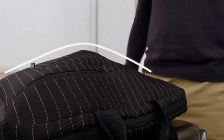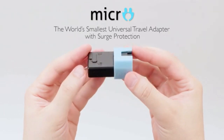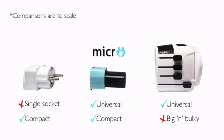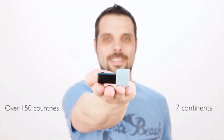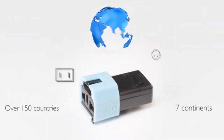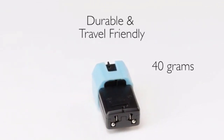Introducing Micro — the world's smallest universal travel adapter with surge protection, compacting all the benefits of a bulky universal adapter into a cool gadget that's as small as a single socket adapter, bringing over 150 countries from all seven continents into the palm of your hand, squeezing all plugs from around the world into a compact space for maximum versatility.